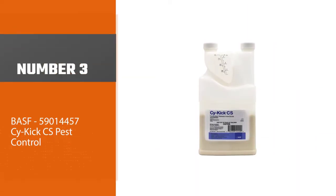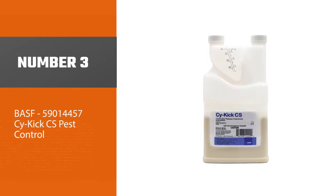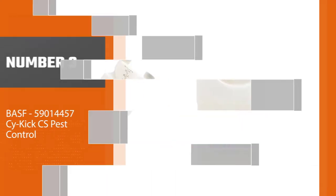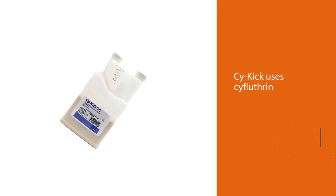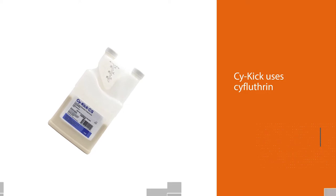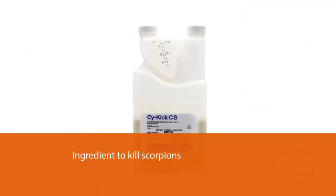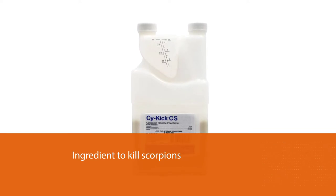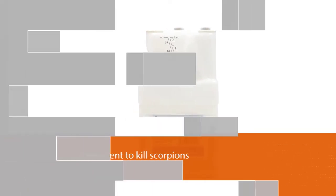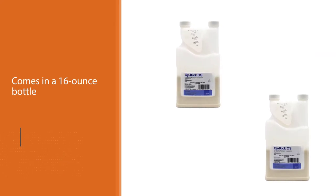Number three: BASF Psychic CS Pest Control. Psychic uses cyfluthrin as the active ingredient to kill scorpions, earwigs, centipedes, spiders, silverfish, cockroaches, and crawling insects of many other kinds. It comes in a 16-ounce bottle of concentrate that can be used to make 16 to 20 gallons of full-strength pesticide. You'll need a one-gallon pump-up sprayer to mix and spray it.